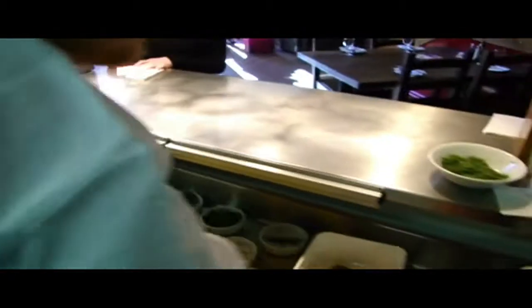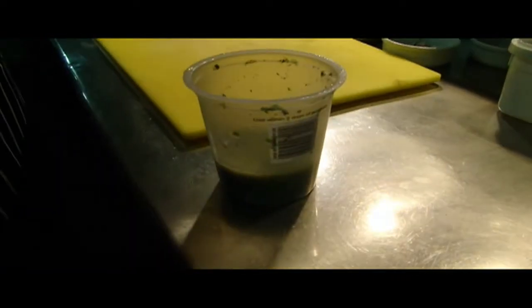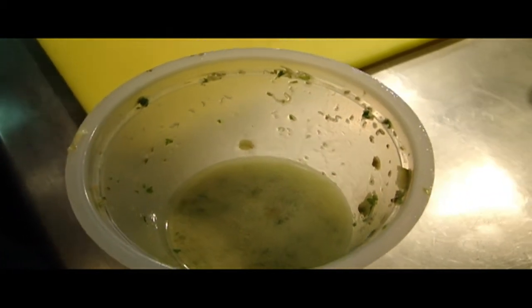For the dressing, I've just made it prior. Inside the dressing, all it is is vinegar, oil, shallot, capers, anchovies and lemon. That's all it is.